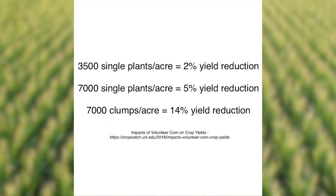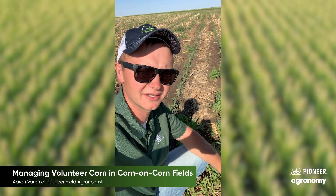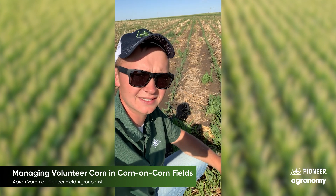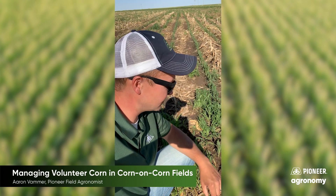If you count around 3,500 single volunteer plants, that equates to about a two percent yield loss at the end of the year. If you count up to 7,000 single volunteer plants, that equates to about a five percent yield reduction. But if you're counting 7,000 clumps per acre, that comes out to about 14 percent yield loss. Clumps have a much bigger yield effect than single volunteer plants, as they scavenge a lot of nutrients and water.